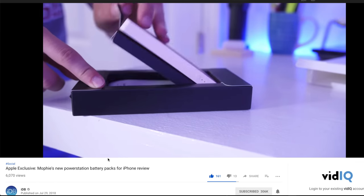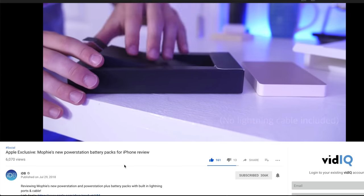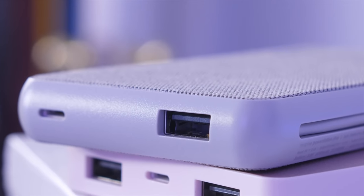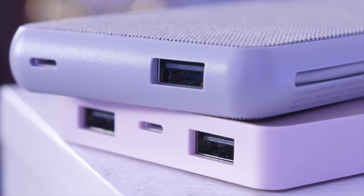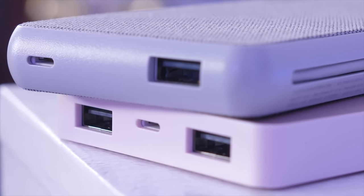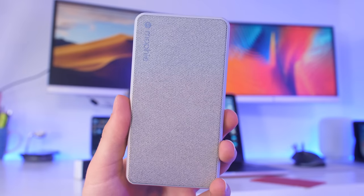I recently checked out on the iDownloadBlog channel this battery pack from Mophie. It's an Apple exclusive so it's a little more expensive and maybe not the best value, but it has a built-in Lightning cable for charging your iOS device or your AirPods, and it also has a Lightning input for charging the battery itself, which not many other chargers have. So if you're all in the Apple ecosystem, this would be a nice compact battery to keep your devices charged on the go.